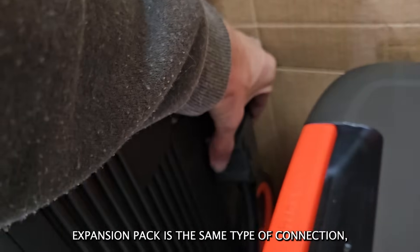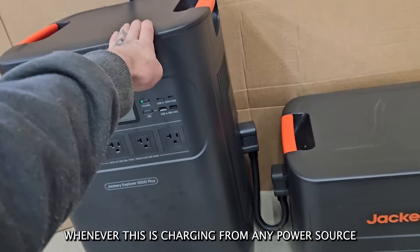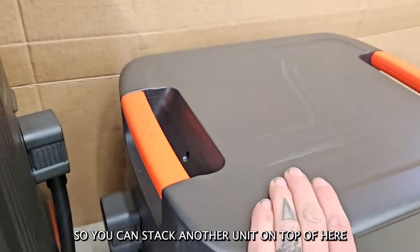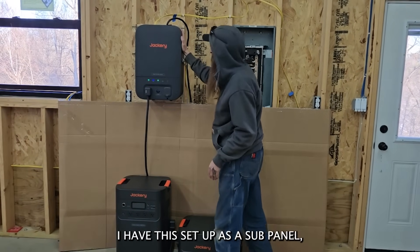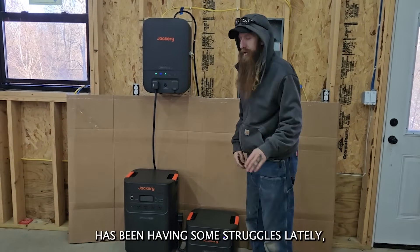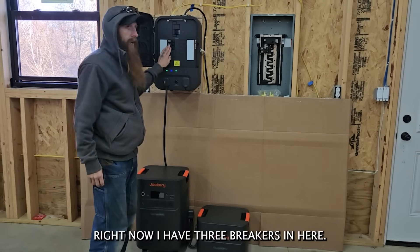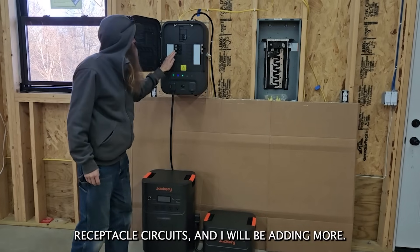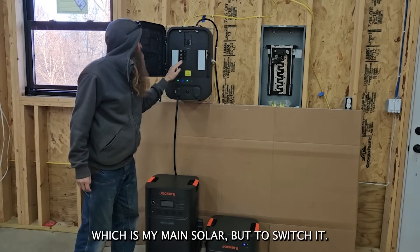This battery pack expansion uses the same type of connection and you can add more than one — up to five. Whenever the main unit is charging from any power source and these are connected, they charge as well. There's another port so you can stack another unit on top and keep going. Now let's get to the transfer switch. Right now I have this set up as a sub panel, not off of this panel but off of the one in my bank. My whole solar system has been having some struggles lately so I've been relying on this unit. Right now I have three breakers in here: one running the lights, and the other two running receptacle circuits, with more to be added.